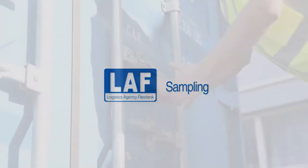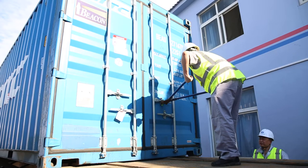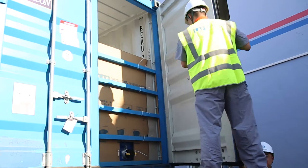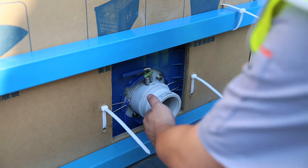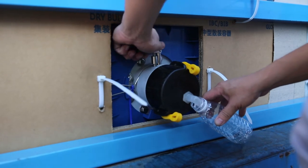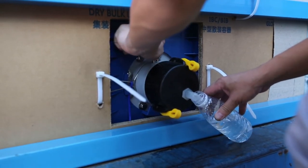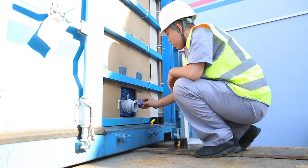Sampling: the container seal shall be intact and the container should not have been opened during transportation. Keep the container left door closed and right door open. Remove valve caps and check the interior of the valve to ensure no dirt or debris is inside. Put the sampling cap on the valve, open it slowly allowing liquid to flow into the sample bottle, then close the valve and replace the caps.